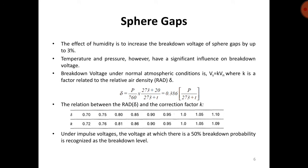The effect of humidity is to increase the breakdown voltage of sphere gaps by up to 3%. Temperature and pressure also have a significant influence on breakdown voltage. The breakdown voltage under normal atmospheric conditions is Vs = k × Vn, where k is a factor related to the relative air density delta. The relative air density is: δ = (p / 760) × (273 + 20) / (273 + t). The relation between relative air density and the correction factor k is given in a table.